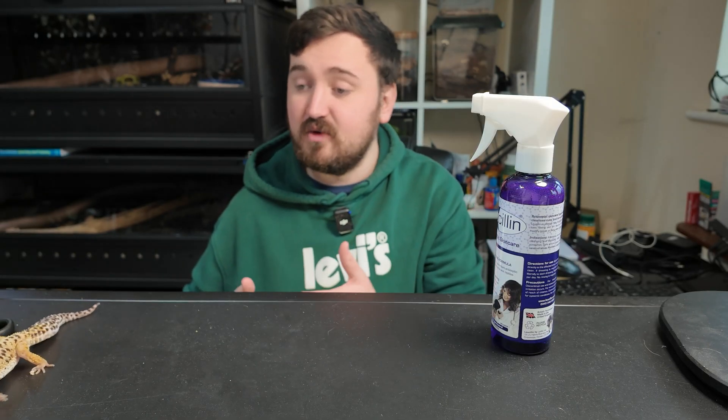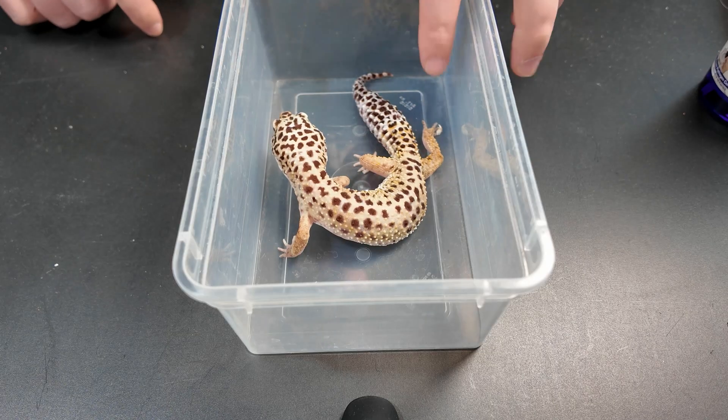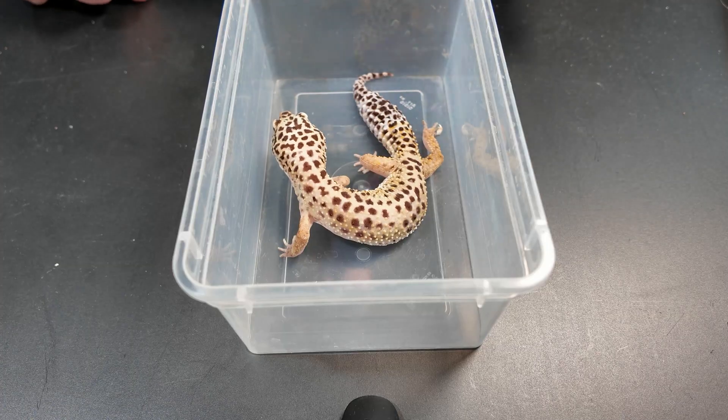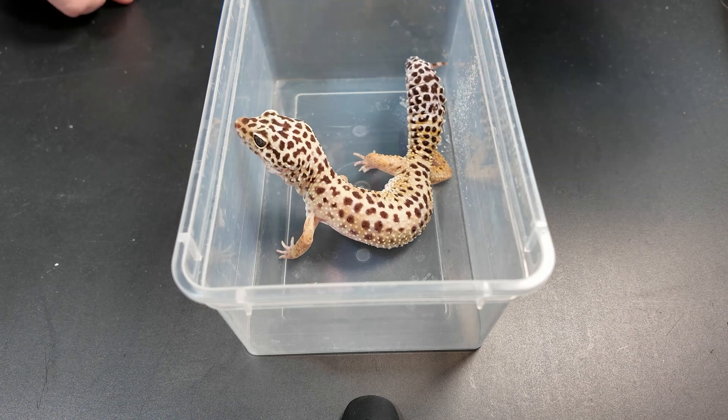What I'm going to do is contain this girl in her tub and apply some of this. As you can see here at the back, she's got that dodgy toe. I'm simply going to take the Lucillin, put the nozzle right down by the exact toe that I want to spray, and spray - and that's it.